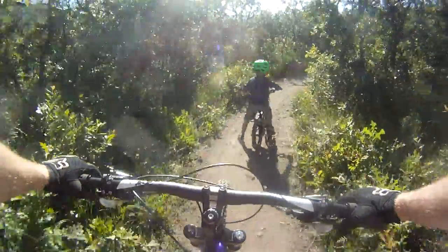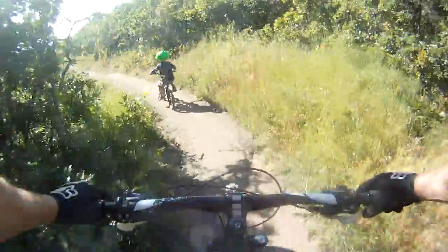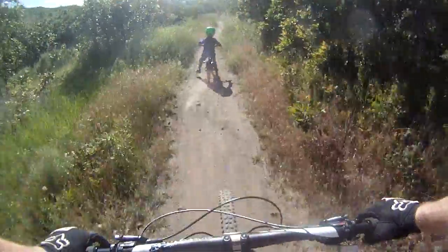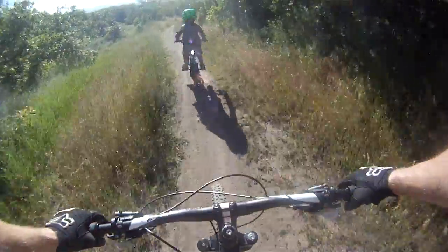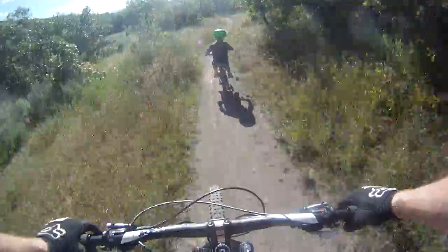Feet on the pedals. Feet on the pedals. Stand on your pedals, buddy. There you go. Now you're doing great. Stand up again.